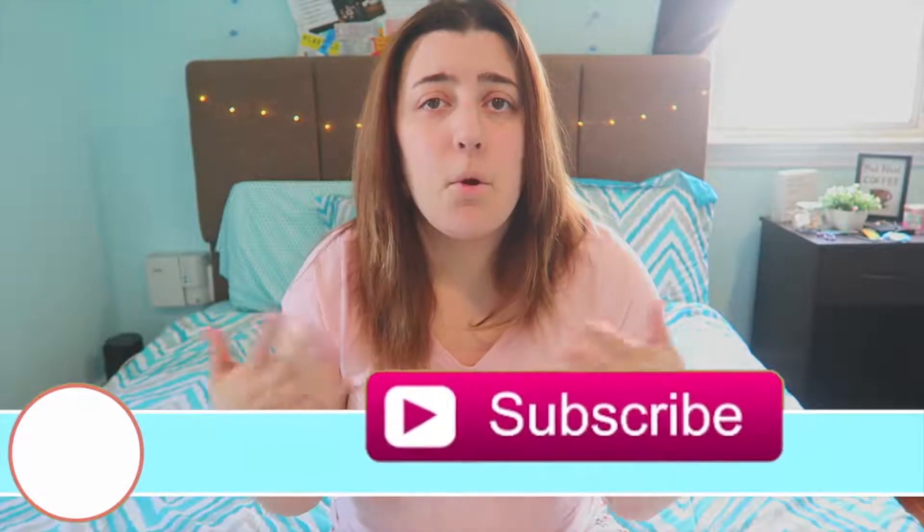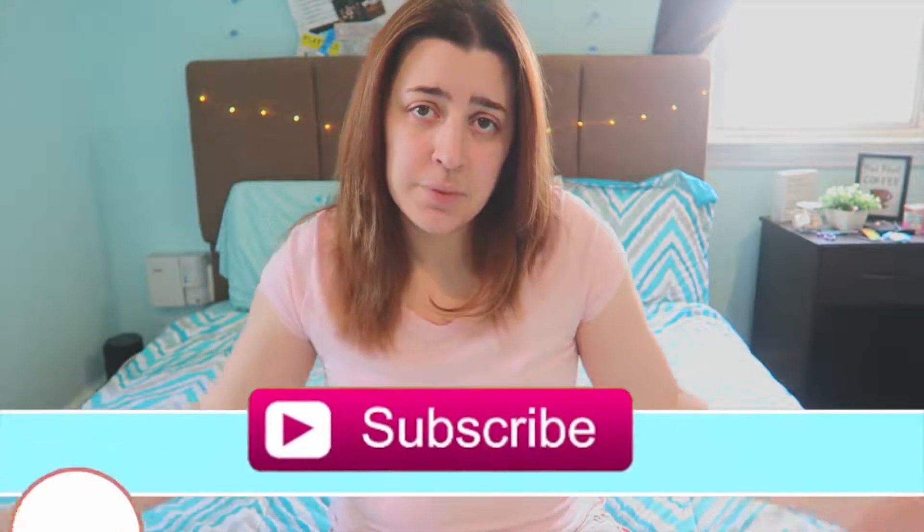Alright guys, I hope you enjoyed this video. It was so much fun to make and I'm loving the DIYs that I made. If you enjoyed it, subscribe down below for more videos every Sunday. I really hope you guys enjoyed this video and I will see you next Sunday. Bye!